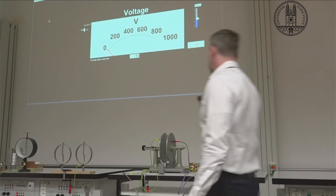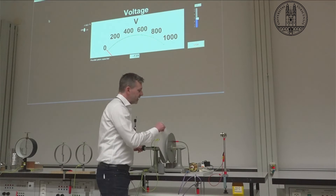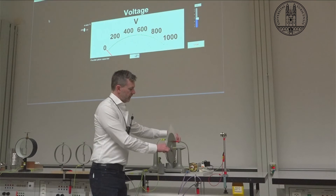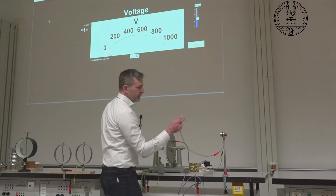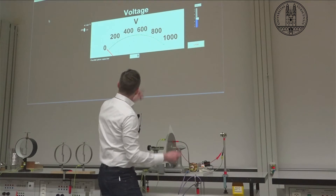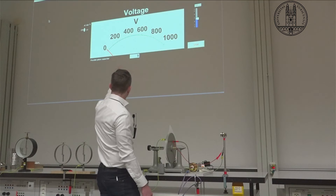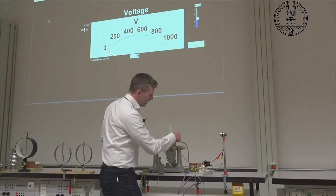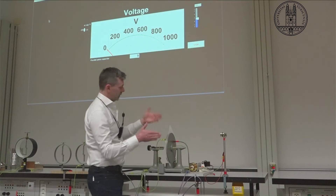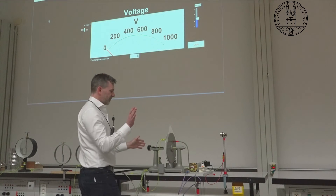Coming back over to our experimental setup here, we have our capacitor. What I'm going to do is make sure these two plates are close to each other, so I put a piece of paper in here to make sure they're not touching. Now what we're going to do is take our 9-volt battery and charge up our capacitor. We see that we're at 9 volts here on our voltage display in that little box there. So now I'm going to disconnect our power here, so the charge is now stored on this capacitor, and we're very quickly going to increase the distance between these plates, just like in the formula.